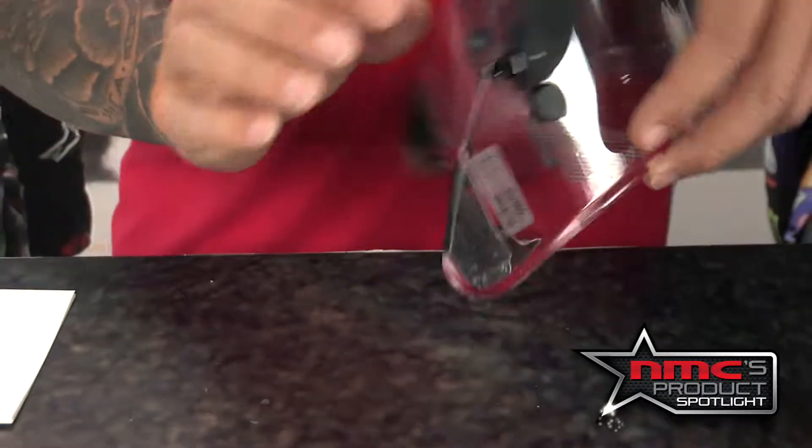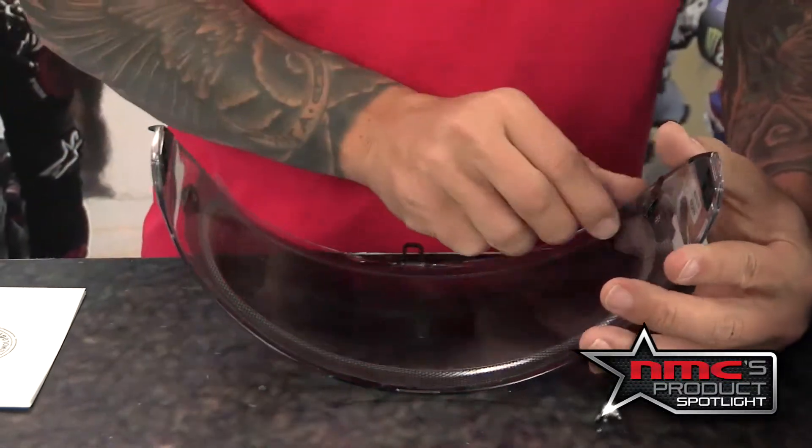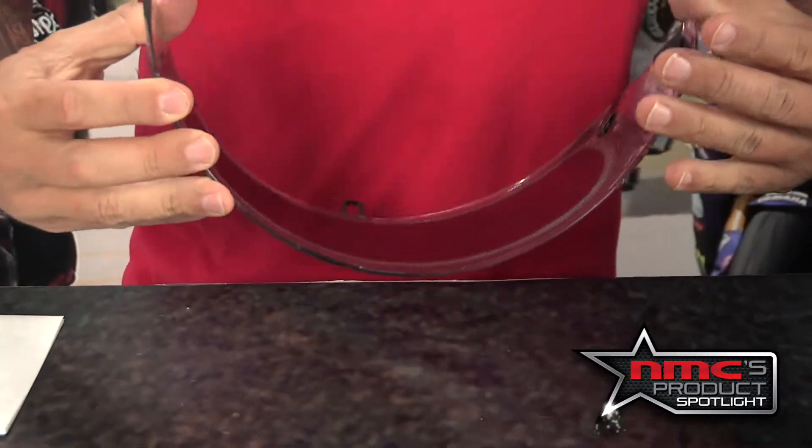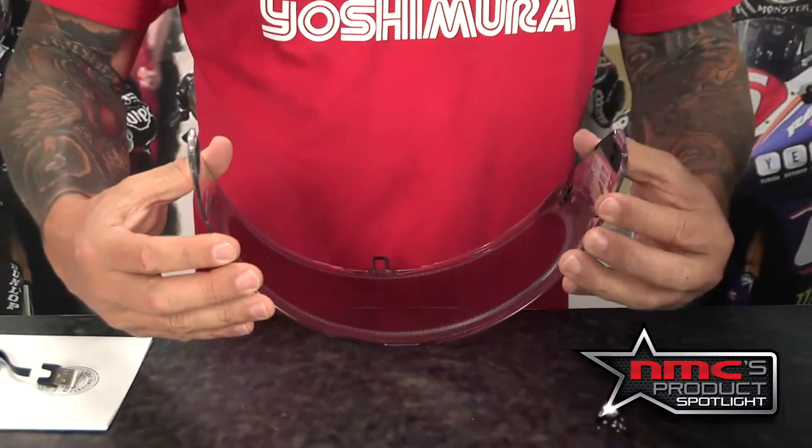Once that's on, I'm going to flip this over. There's another protective coating on the inside of this visor — I'm going to peel that off and then reapply the visor to the helmet.